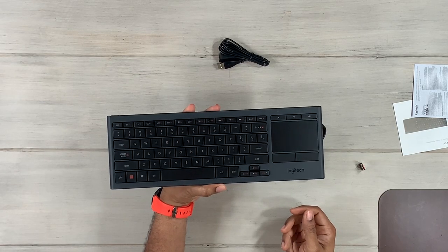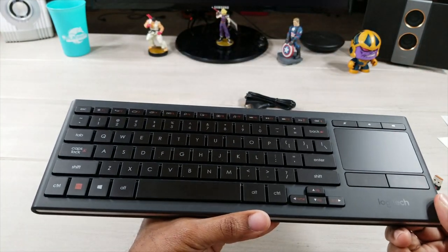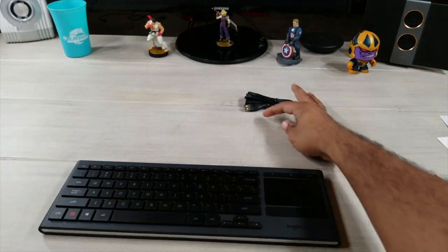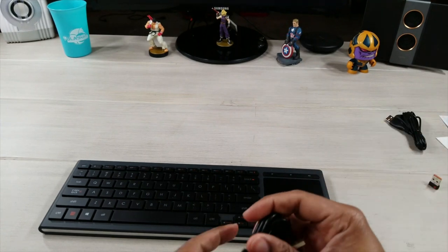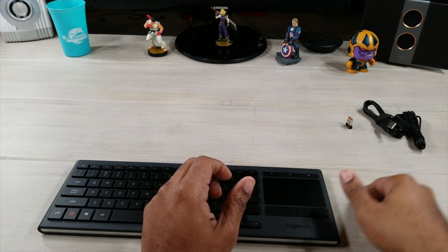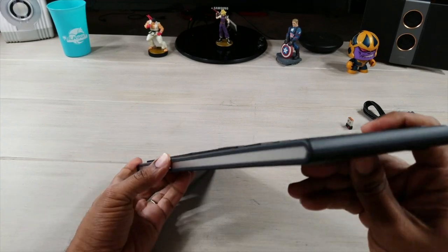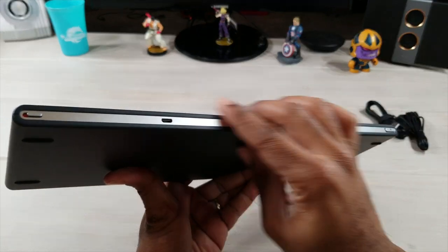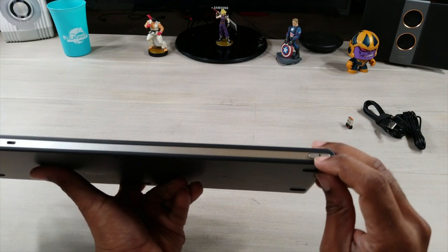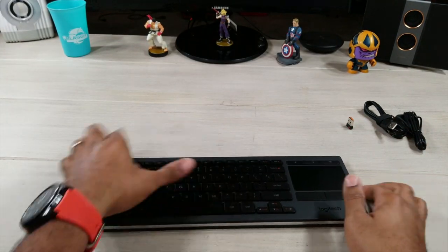That is a sexy keyboard. Look at the black matte finish — the keys are blacked out. This is nice. It's lightweight. You get a premium aluminum-look finish on the sides. Up top is your power and your USB port. Over here we have what looks like a right-click button. You get rubberized feet on the bottom, so it's not going to do a whole lot of moving.